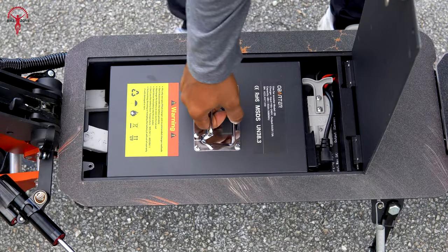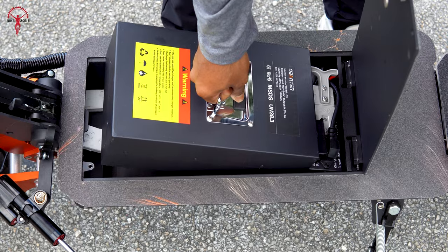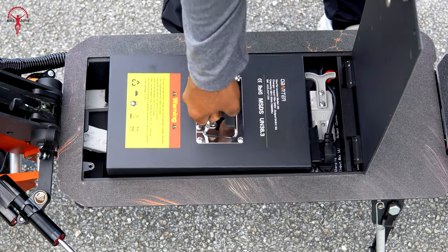However, one thing about the scooter bothered us a bit: the oversized battery housing, which caused some rattling on our ride. It was a minor flaw that could definitely be improved upon.